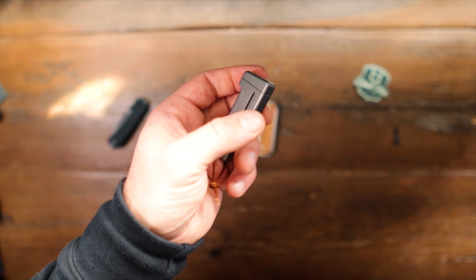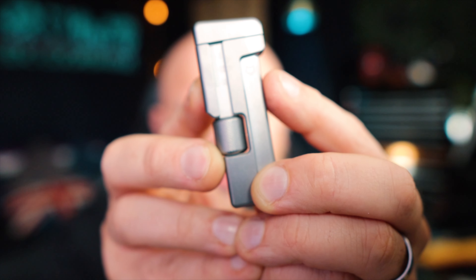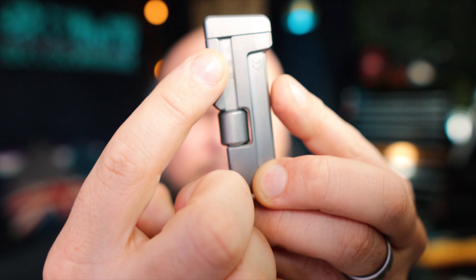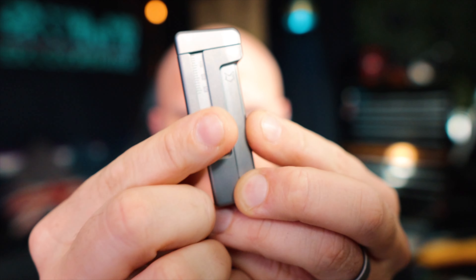It is a GR5 solid titanium body — quite lightweight really. And there we have it. A very quick look — one thing I haven't mentioned: we have the Silver Fox Tools logo just up there, and then in this sort of recess here we can see there are numbers and markings.